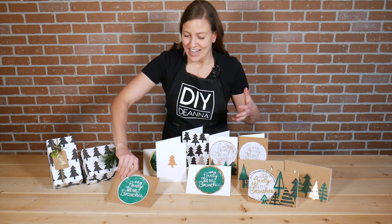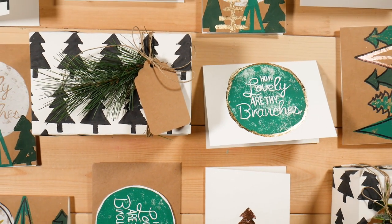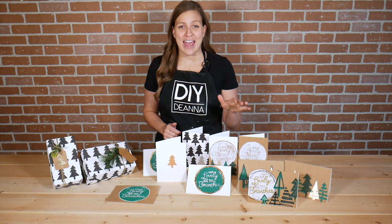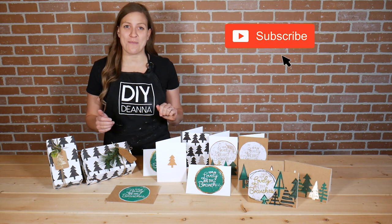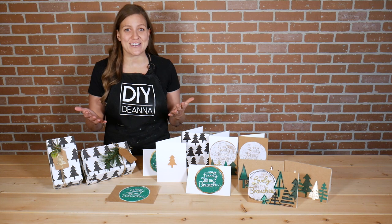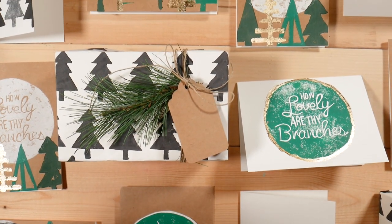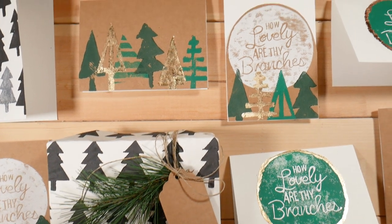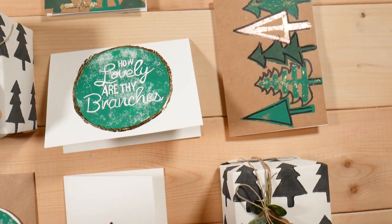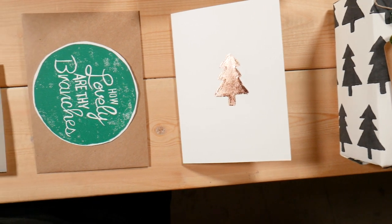You can really have a lot of fun with this. Keep in mind these techniques are not just for Christmas — they could be used any time of year on your paper craft projects. I really enjoy stamping and printmaking and I hope you'll give this a try. If you liked the video remember to click the thumbs up. And if you're interested in learning more DIY techniques like this, remember to click the subscribe button as well as the notification bell — that's how you'll be alerted when I upload new videos. Thanks so much for watching. See you back here next time. Bye bye.